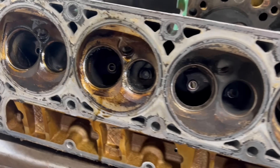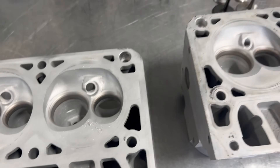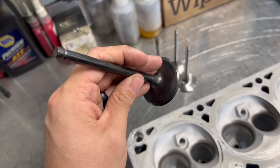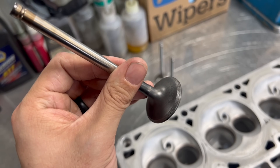Aside from being fairly dirty, these heads really didn't appear to be in too poor of condition upon teardown. No obvious damage stuck out aside from one cylinder which looked like a small piece of debris had bounced around at some point, and once everything was clean it appeared that the intake valves were in near perfect condition while the exhaust valves did have a fair bit of pitting on the faces.